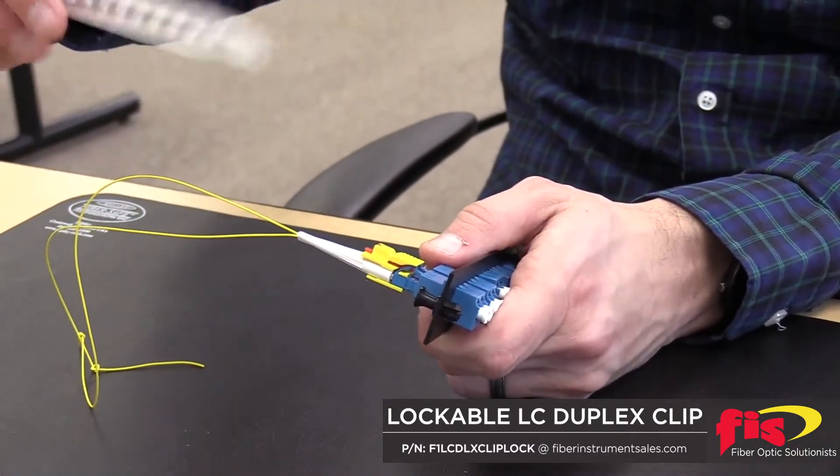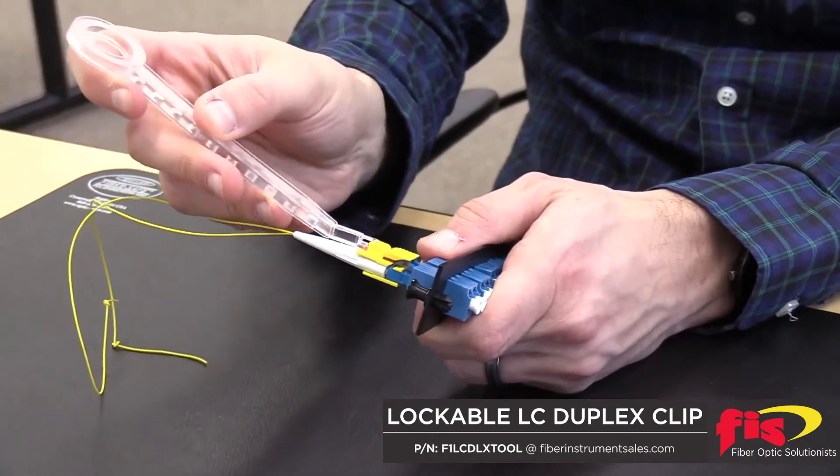To disengage the locking mechanism, take the lock removal tool and unlock the LC connector.